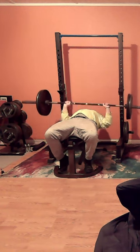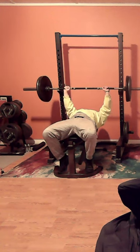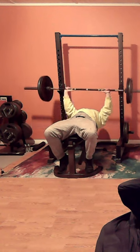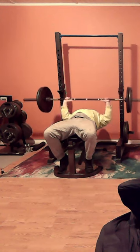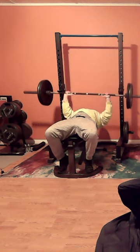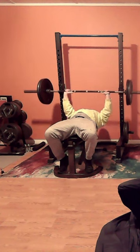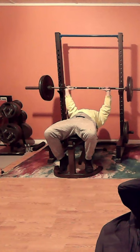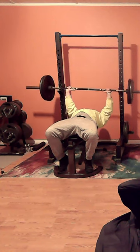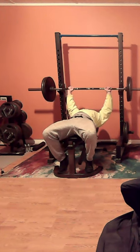This entire workout is centered around 225, which I believe is one of the best weights that us normal people can get to and be able to work out with. I think it builds a lot of strength and endurance, and it can lead to even greater gains when you start to really manhandle it in all your lifts. It's just a good kind of gateway sort of weight.